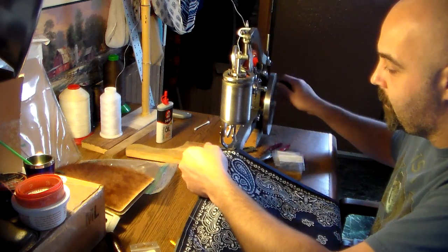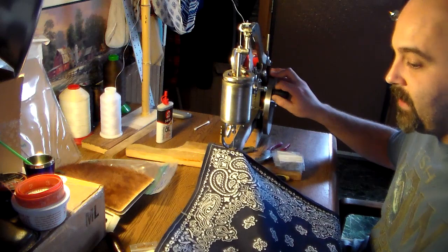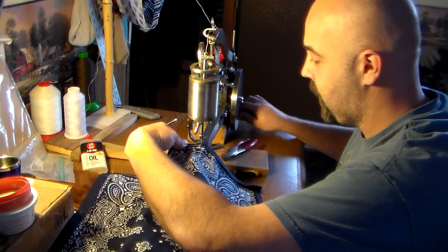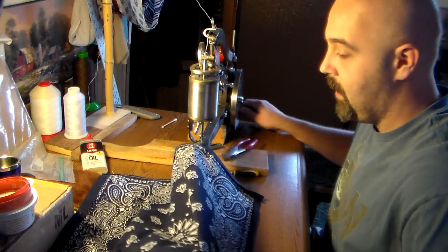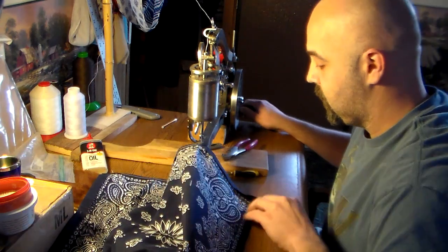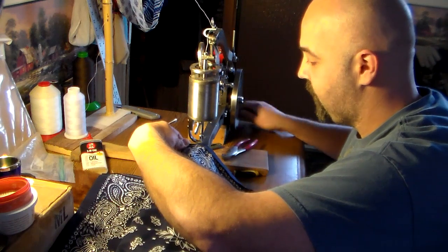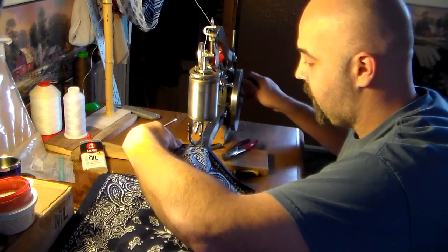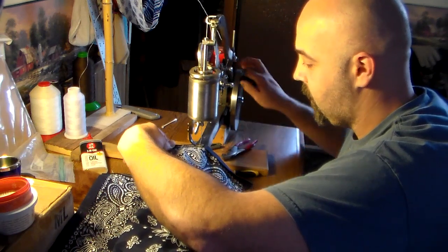I'm going a bit slower to make sure the lines are nice and neat and the hem stays straight. It's great because my wife's machine just can't handle this thickness of material. It also can't handle sewing denim like blue jeans. So it's nice to have a machine like this not only for leather crafts, but to do hems on blue jeans or sewing projects like this. I've kind of got a rhythm going.